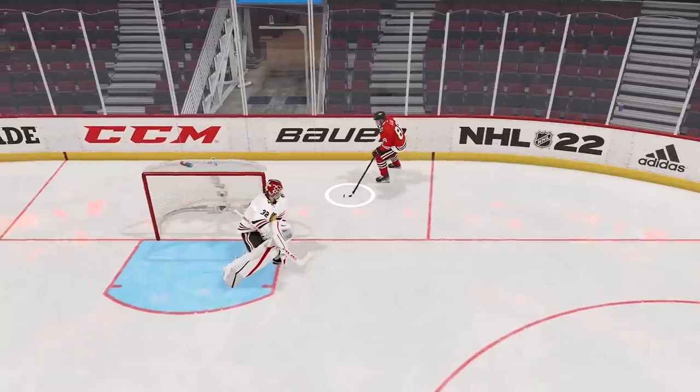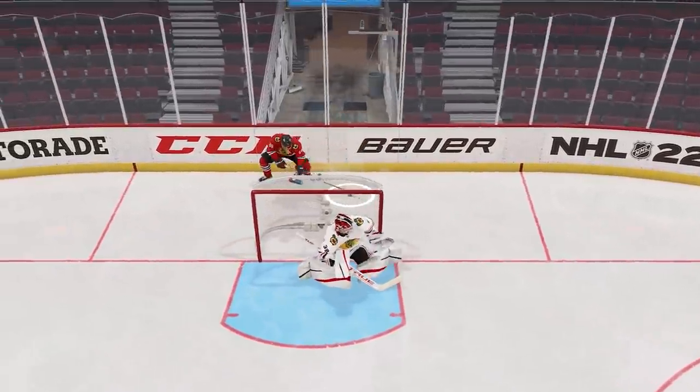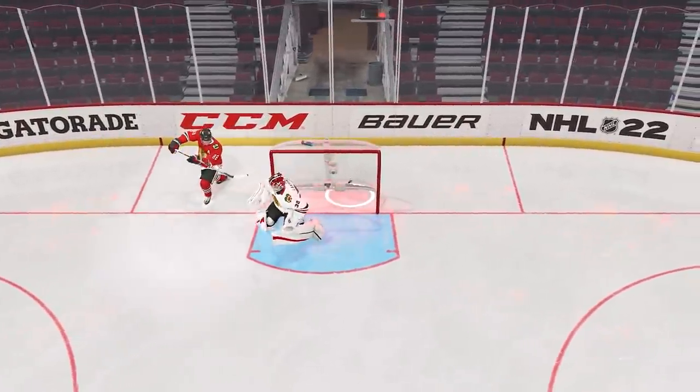Let's get into how to do the most difficult deke in NHL history. Today we're doing a tutorial on the Michigan Svetchnikov lacrosse goal here in NHL 22. We'll get into when to do it, how to do it, and the controls needed for both left-handed and right-handed players. Let's dive right in.